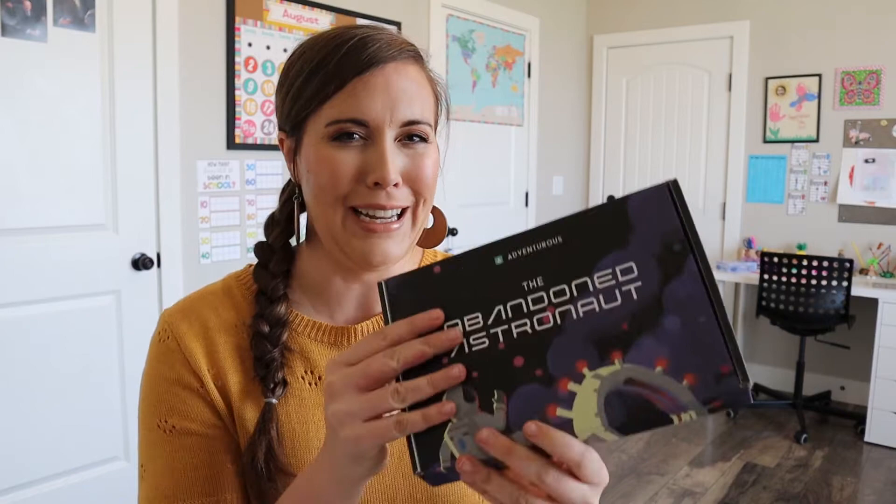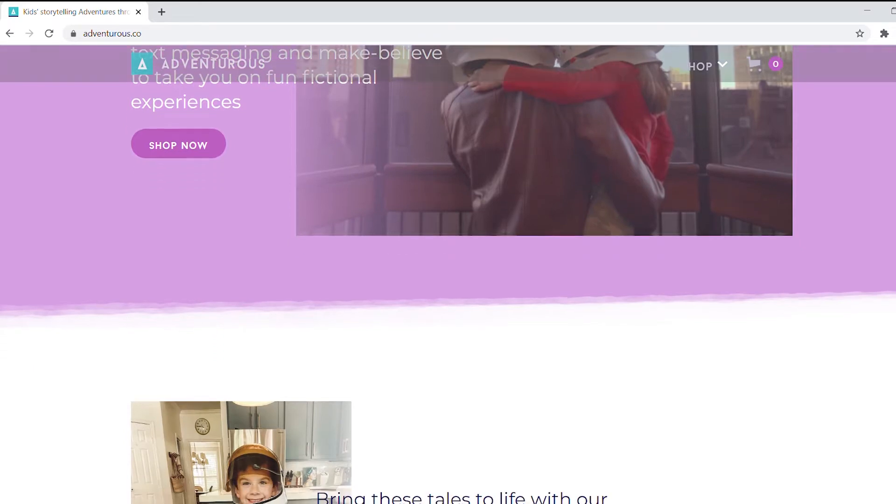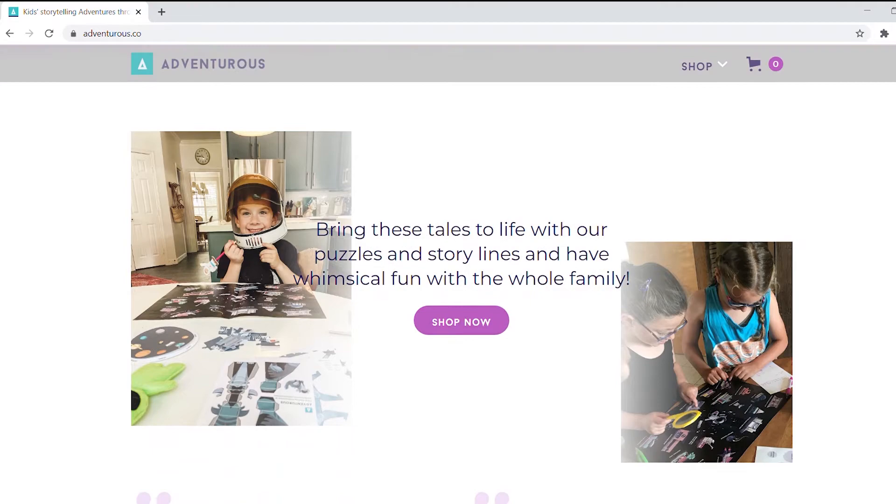If you're interested in those things, please hit that subscribe button. Adventurous is an organization building storytelling experiences to take families on storytelling adventures through their local neighborhood or inside their own homes. It sounds really exciting and fun. It could be something you do at the end of a long homeschool day to give your kids a break, or maybe on a game schooling day — we do game schooling around here, usually on Fridays. I'm excited to play it with my family and see how it goes.